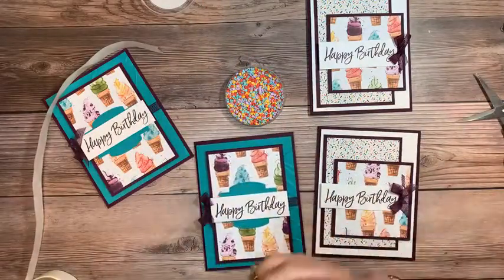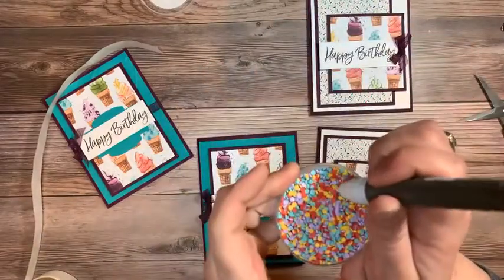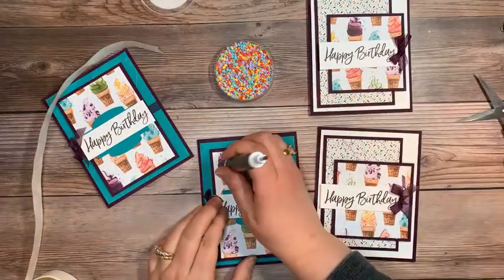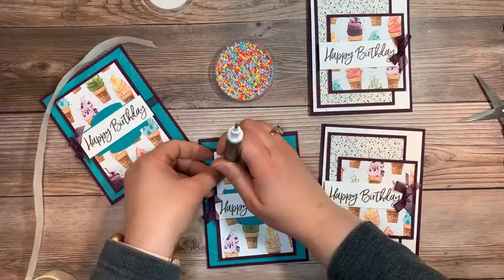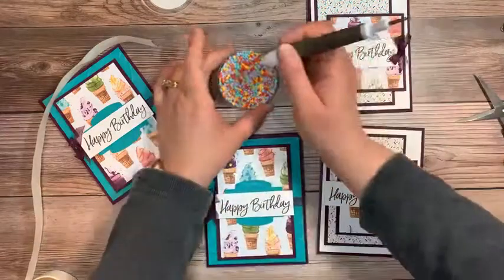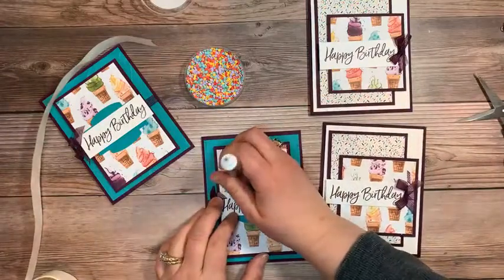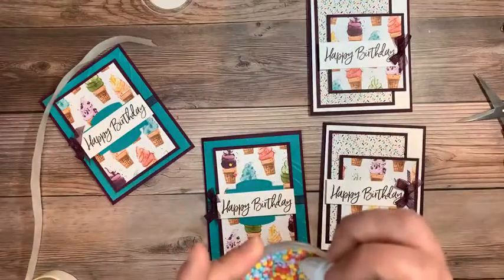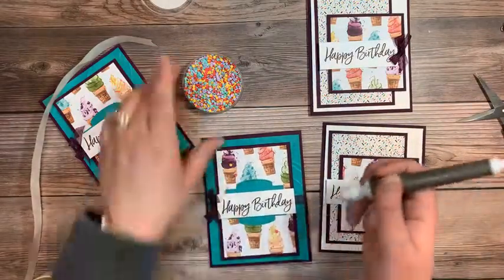The putty end of your take-a-pick tool works out real handy when you want to grab something real small out of an embellishment cup like this. Then I can go ahead and just push it down in place. My putty end is very sticky today, which is exactly what we want. It allows me to pick out the colors really quite easily.